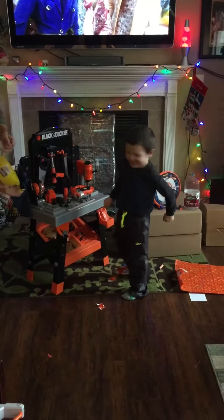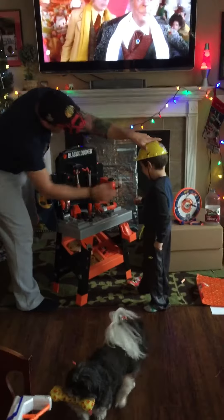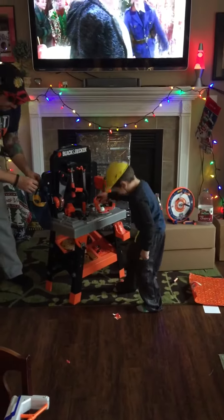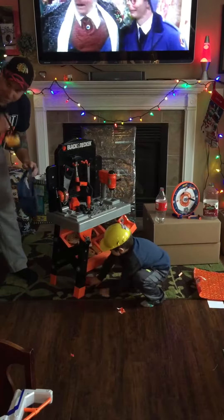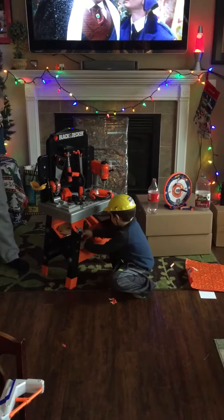You like it? Yeah. Jay's going, I'm going to play with that thing too. Put your dad on. Put your arm head on. Get your tool belt. You got safety glasses in there? Get a tool belt. He's so cute. Wow!